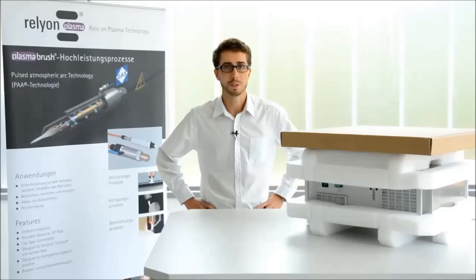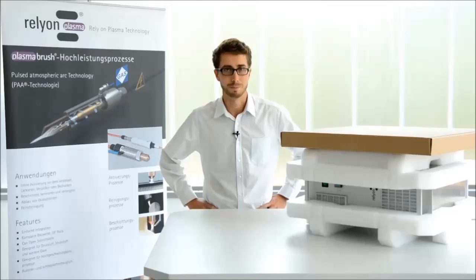Hello, welcome to this video. I'm Josu Roig. I'm working at the Reliant Plasma Game here in Regensburg, Germany, and in this little video we are going to show you how to correctly set up our PlasmaBrush PB3 system.